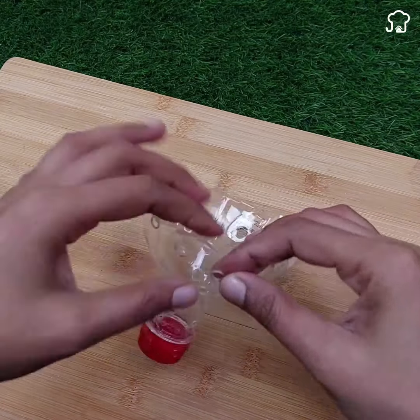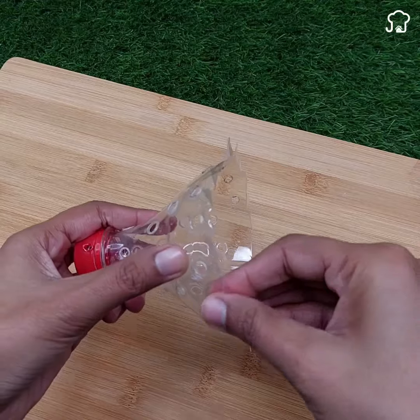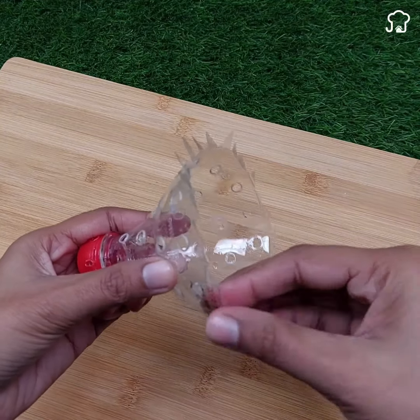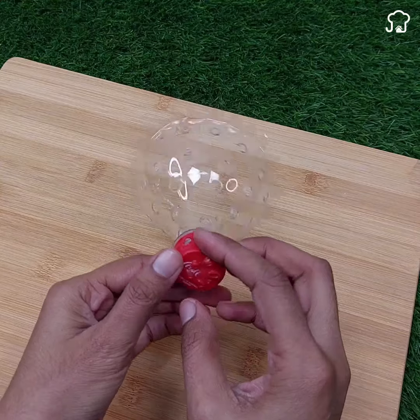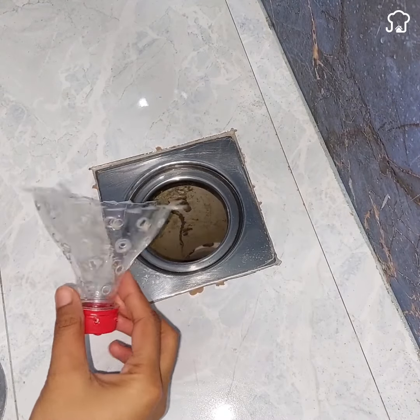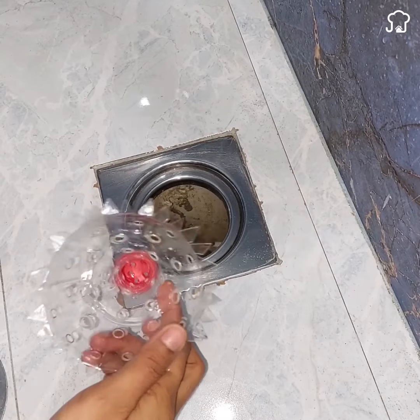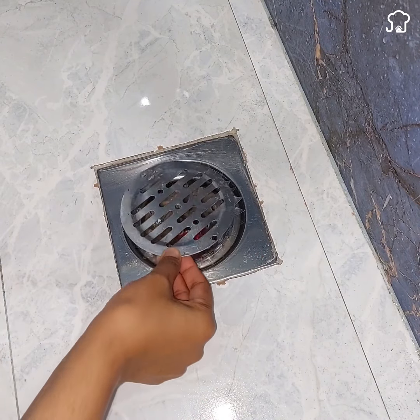Maybe you are wondering what this is for. What we did is to prevent cockroaches and small insects that normally climb through the drains to get to your bathroom, avoiding pests and pollution in your house. Likewise, it is ideal to prevent hair from filtering through the pipes and ending up covering them over time.